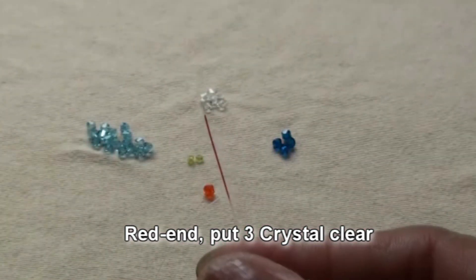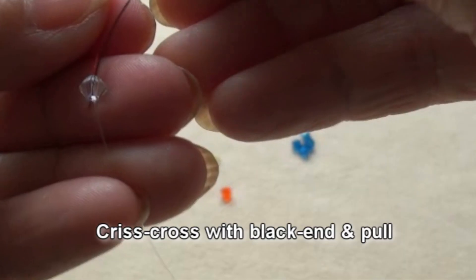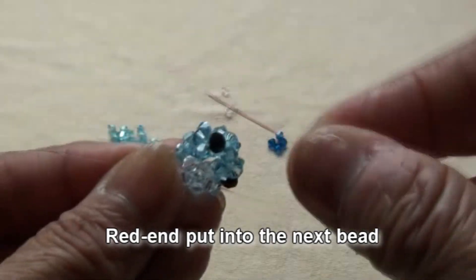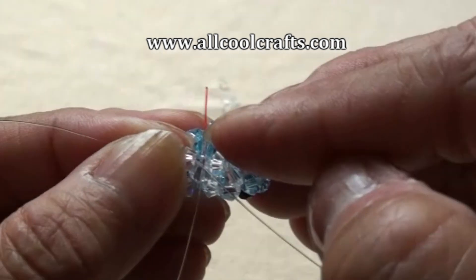Red end put 3 crystal clear. Criss-cross with black end and pull. Red end put into the next bead, which is light color.